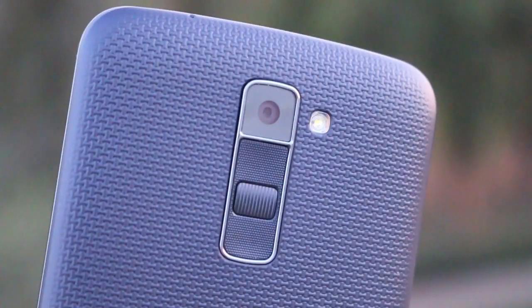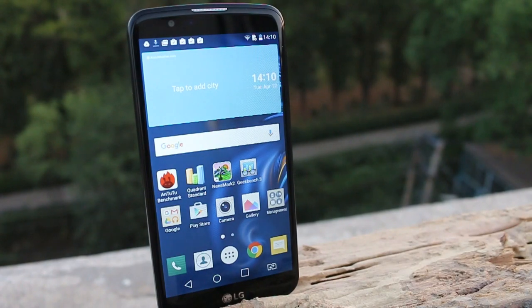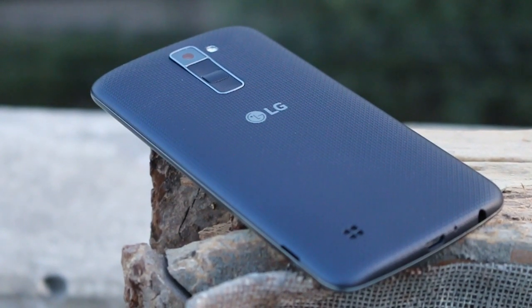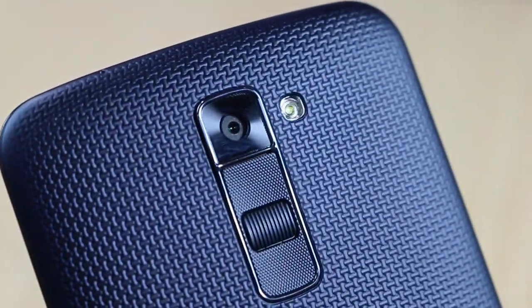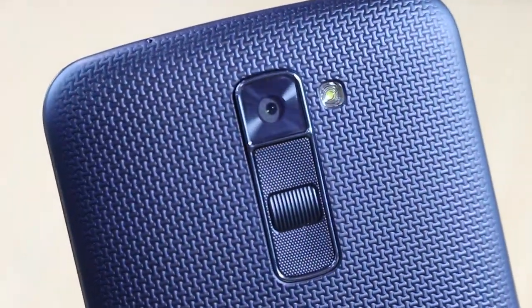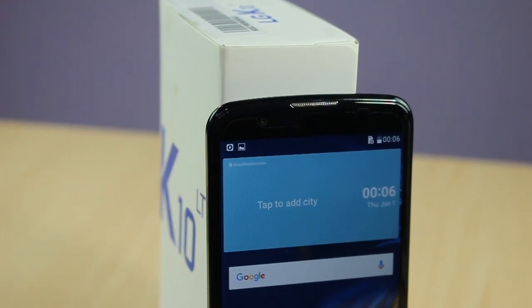In summary, the LG K10 is an affordable device under 15,000 rupees. The main con is the older Snapdragon 410 hardware, which is available in phones under 10,000 rupees. On the positive side, build quality is good, display clarity and viewing angles are very nice, and the overall look and feel is quite premium — featuring the layout seen on LG's high-end devices. It's a good phone in terms of design, build, and daily usage, and is better than many Chinese phones at the same price point.